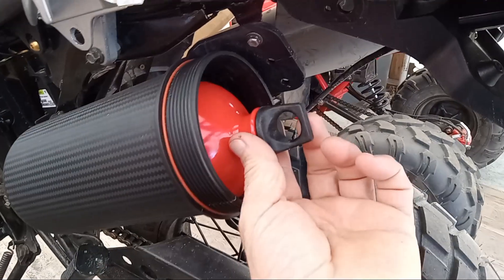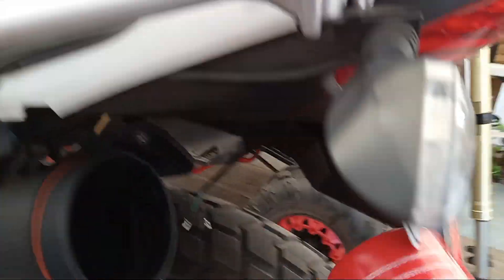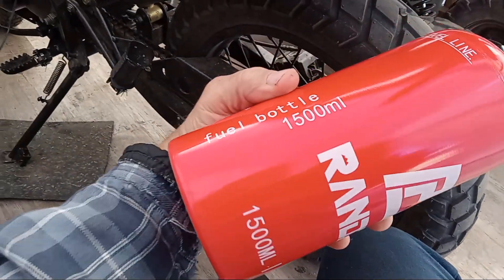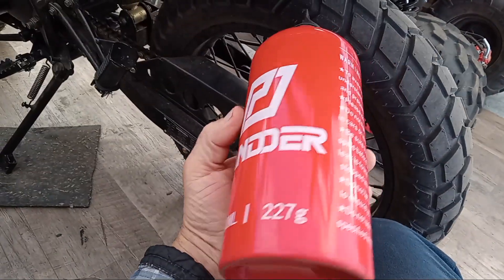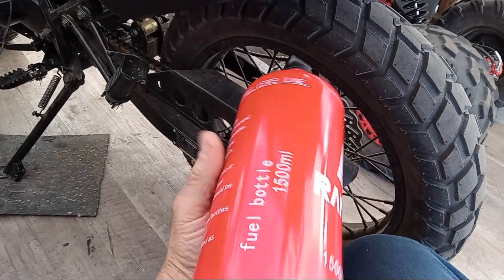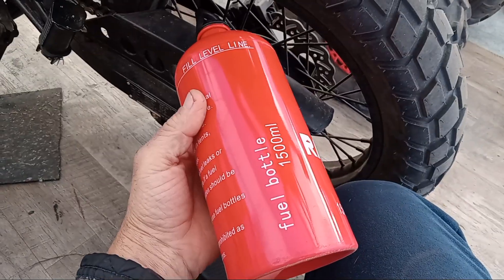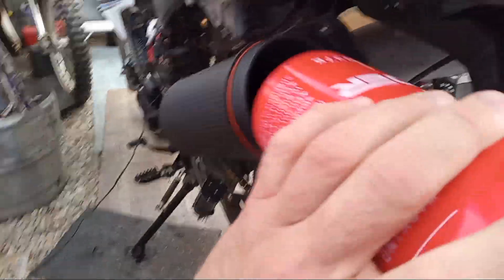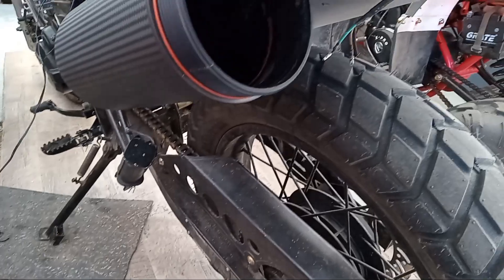And what I wanted was this — it's just a liter of fuel, about 1,500 milliliters. So it's a fuel bottle. That's all I wanted — to be able to carry a little bit of emergency fuel in here.